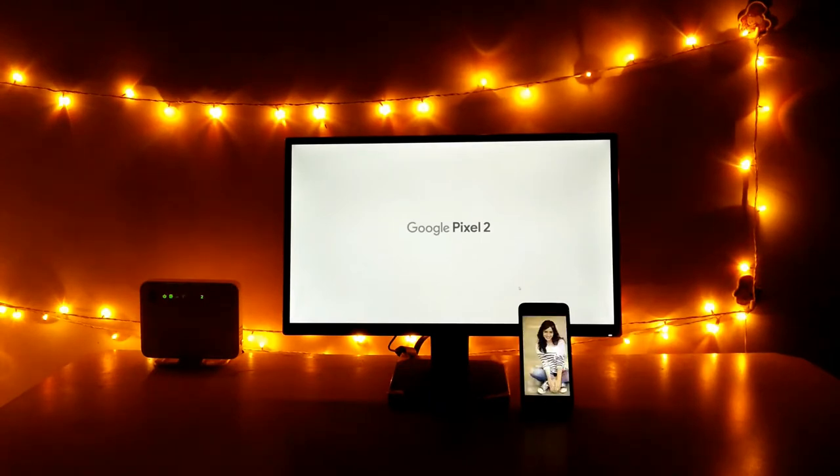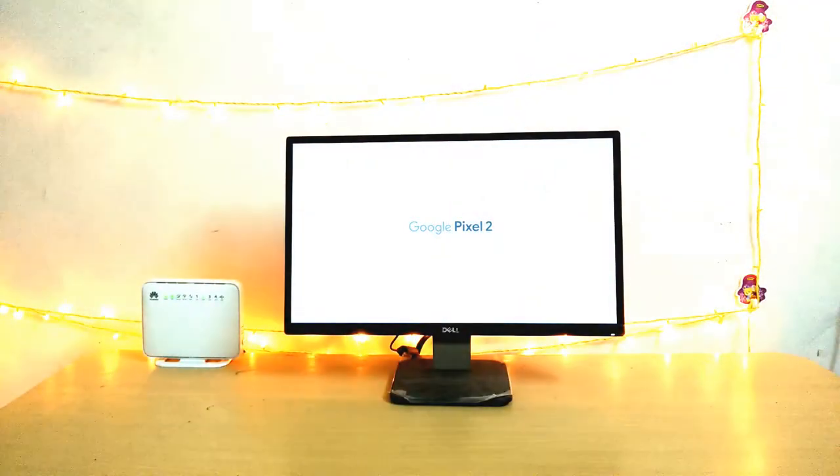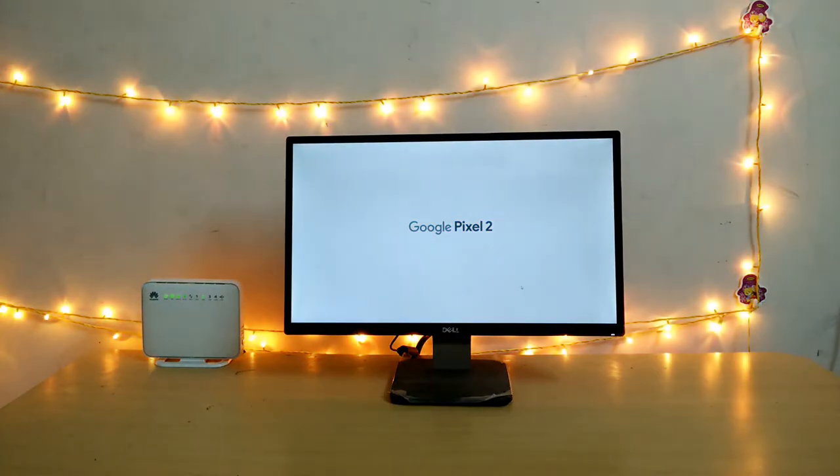Okay, Google, sing me a song. Hey guys, what is up, Electrofingerserver here, hope you are having a fantastic day.